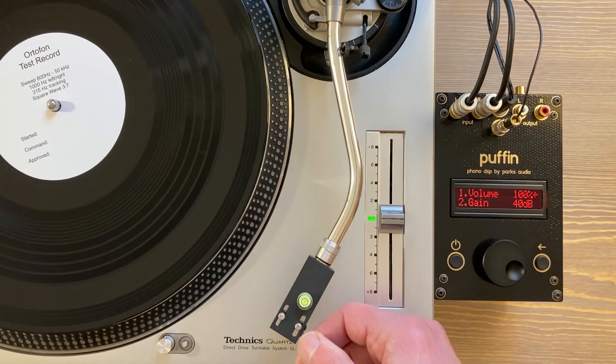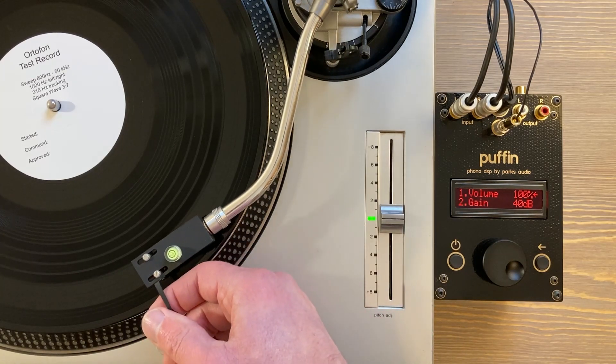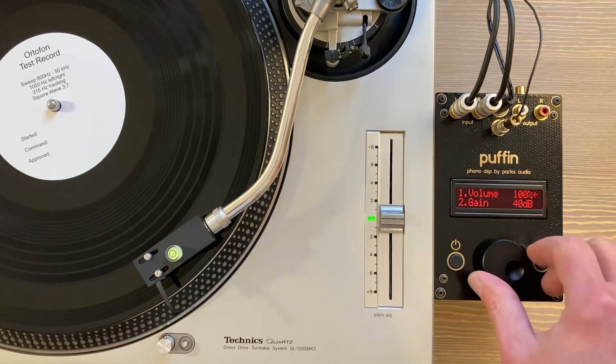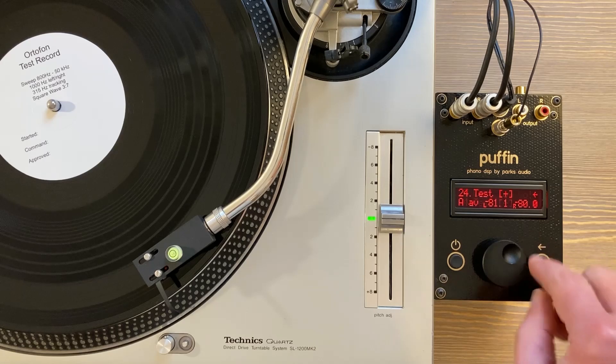I use a bubble level that I've actually calibrated. I'll buy a bag of ten of these from China and then, using a high-dollar laser level, sort out the ones that are good and toss the rest. I use these little lightweight bubbles — I just have them beside my turntable, always checking to make sure that I have things set up correctly because I'm changing my setup constantly.